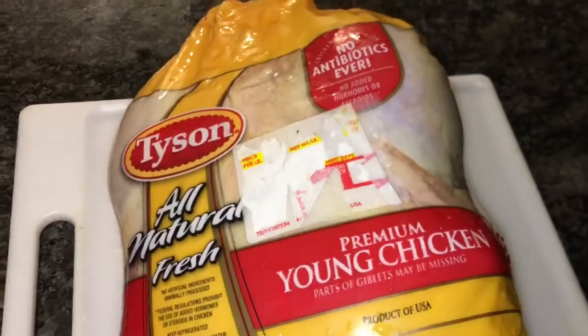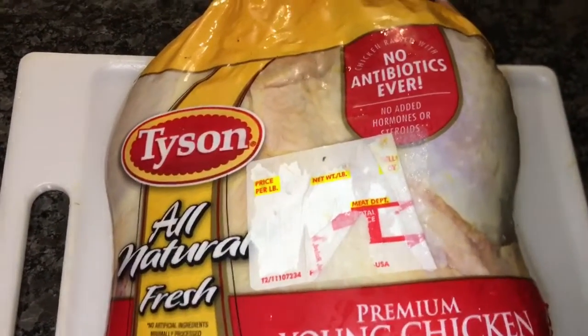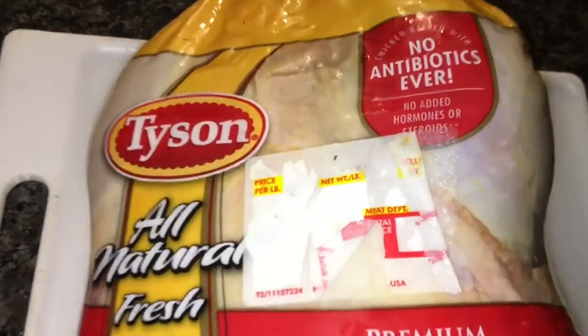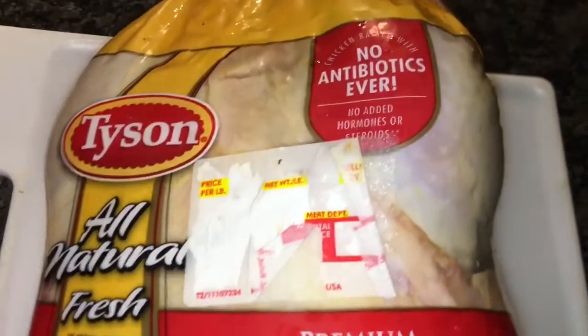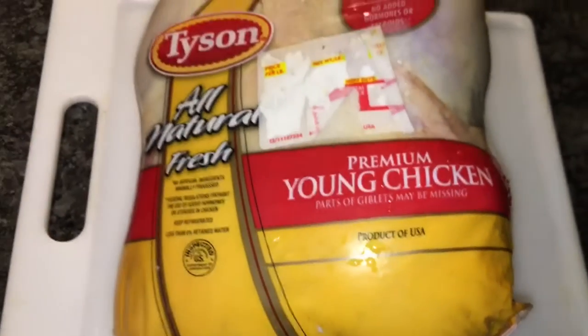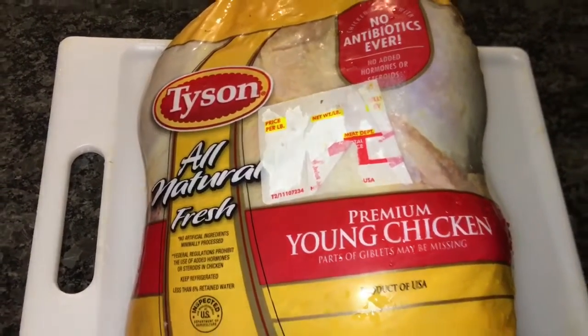Welcome back to our next epic episode. This is the cook-off. Yardman Chef TV is here and tonight I'm doing some chicken. I'm using this Thaisen All Natural Fresh Chicken — no antibiotics ever, premium young chicken. This is the best chicken for me. I don't like chicken with antibiotics.